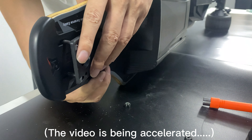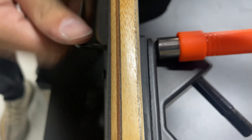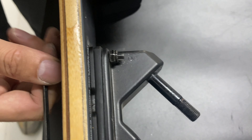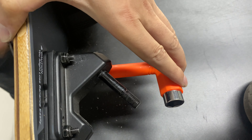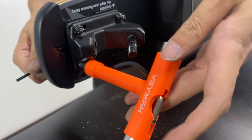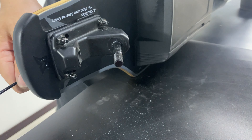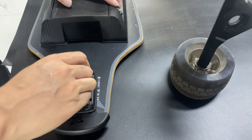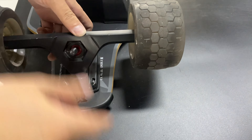First, let's remove the old anti-collision path using a tool. We have to disassemble the truck first, then remove the nut. Otherwise, the T-tool will get stuck. The truck has been disassembled. Nuts and screws are now being removed. The old anti-collision path has been removed.